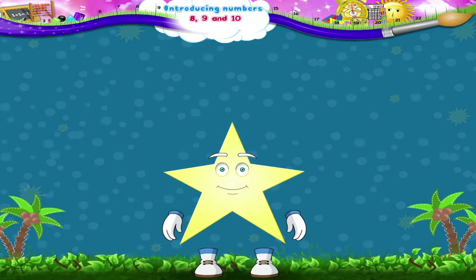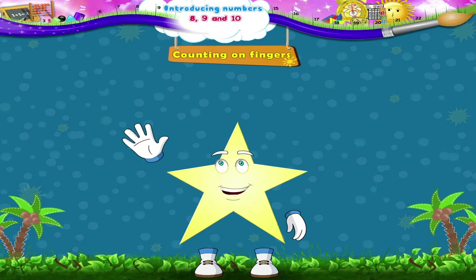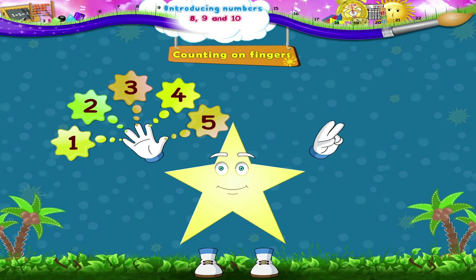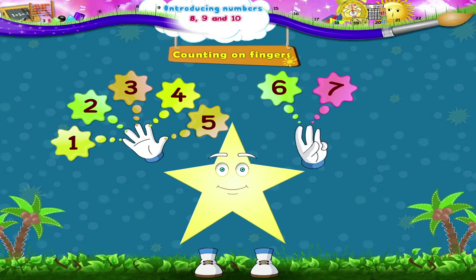Now Starry, let's count on our fingers up to 8. Right hand up. Begin: 1, 2, 3, 4, 5. Left hand: 6, 7, and 8. Good!